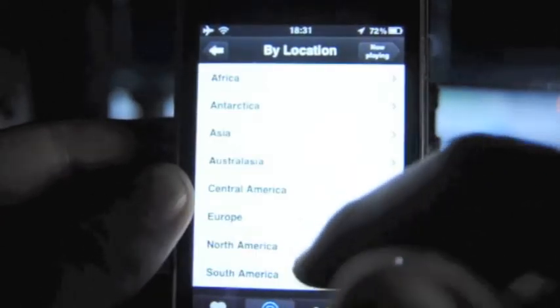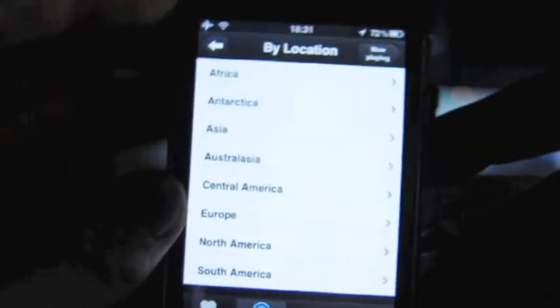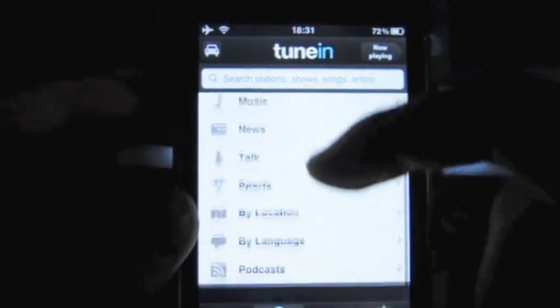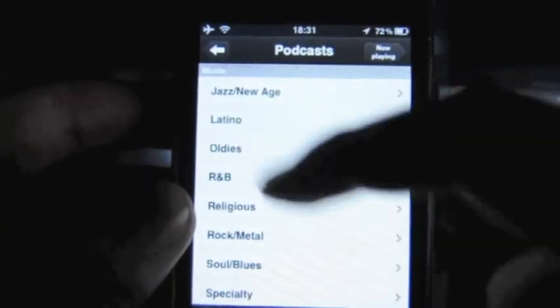You can also view stations by language with loads of different languages available. There's a location option too, so you can choose — let's say Africa — and choose your country and go into cities as well. There's also a podcast option where you've got all these different podcasts that you can choose from.